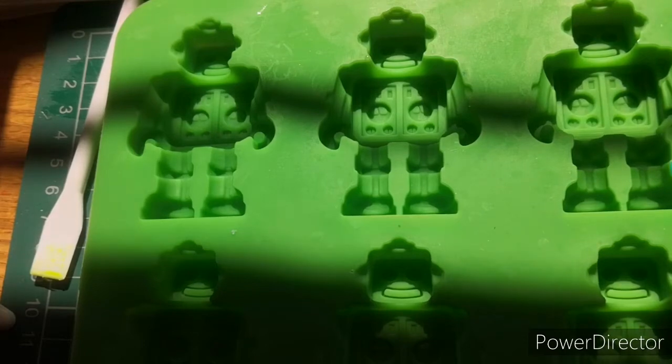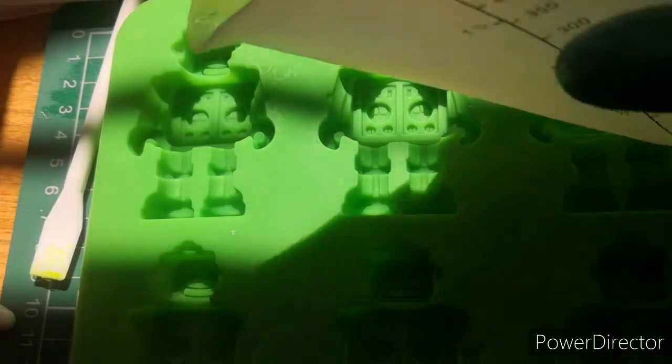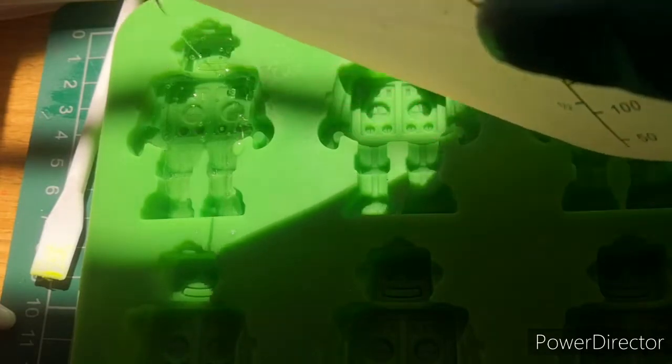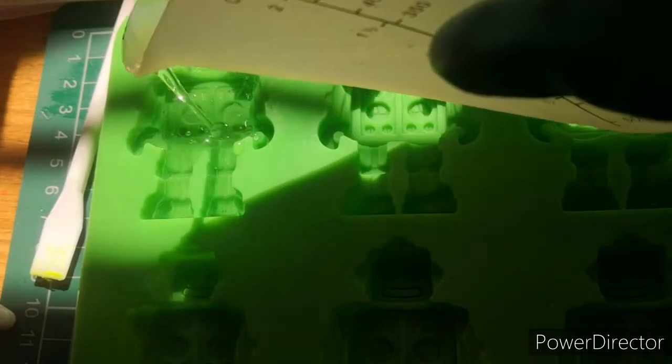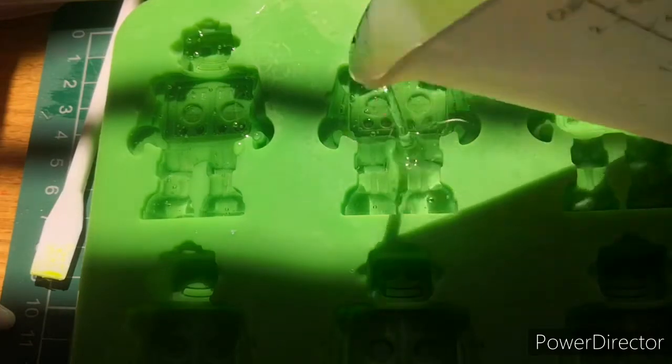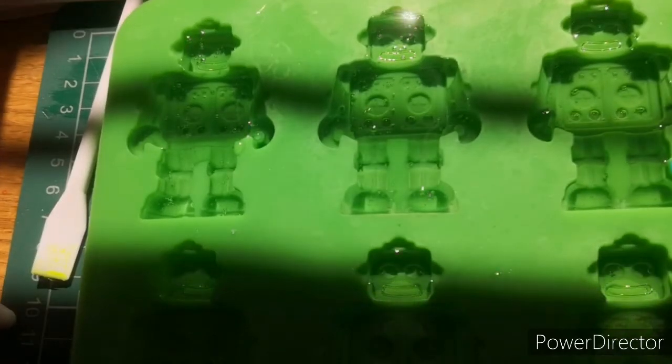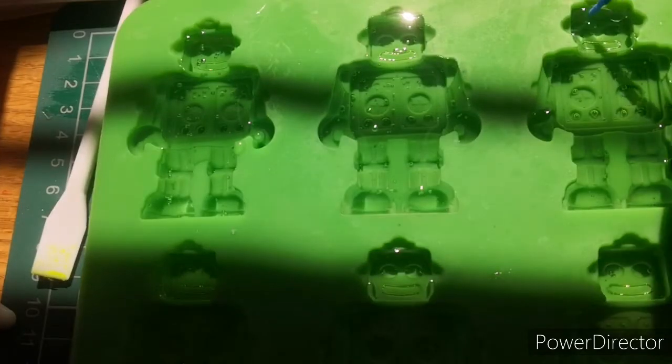So today I am fulfilling my megalomaniac tendencies by creating my own resin army — a resin robot army! I found this delightful mold and I thought they'd make really great party favors, you know, for the goodie bags at kids' parties, or little ornaments for the tree at Christmas. There's quite a lot of detail in these molds as you can see.